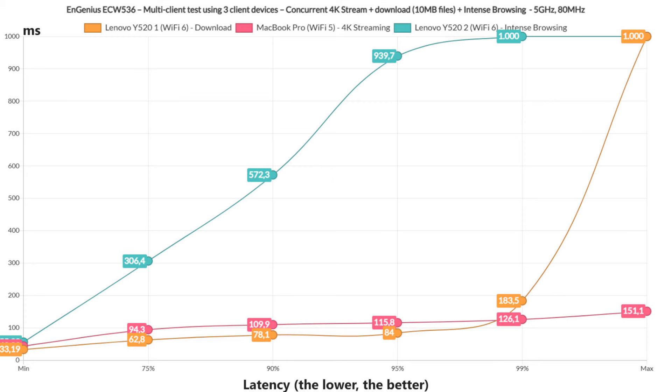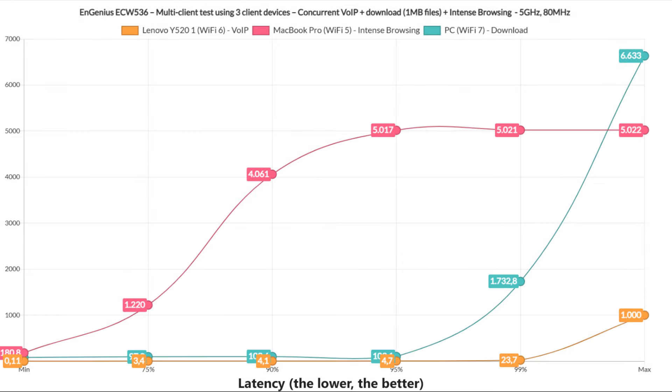I ran some tests on only three client devices and the download and intense browsing traffic were handled decently well, but the 4K streaming could have been better, quickly passing 100ms, although not by much. Keeping three client devices, I switched the 4K streaming with voice over IP, and changed the 10MB file to a 1MB file for the download test. The intense browsing latency quickly spiked above reasonable levels, and the download latency stayed at about 100ms most of the time — not great, but not terrible. The voice over IP was the unexpectedly pleasant surprise because it was actually great.